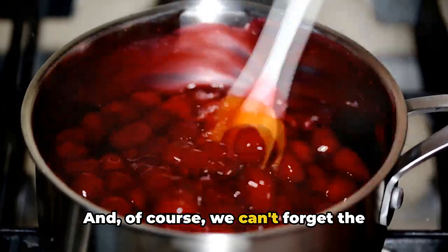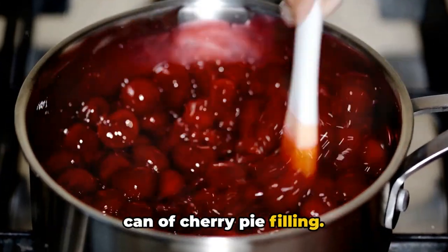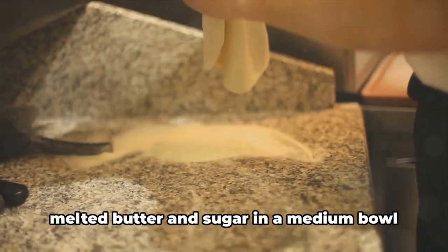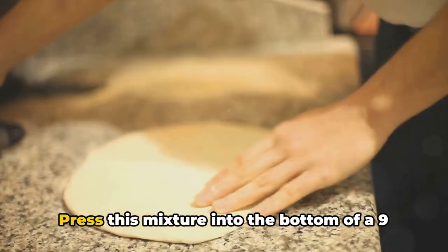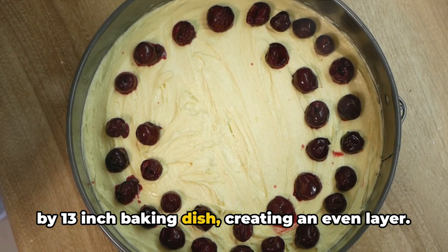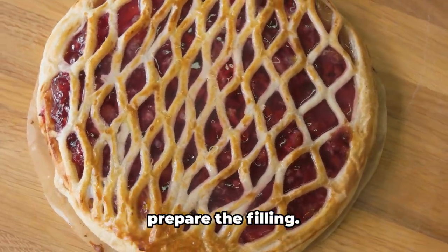And of course, we can't forget the topping. You'll need one 21-ounce can of cherry pie filling. Now let's get started. For the crust, mix together the graham cracker crumbs, melted butter, and sugar in a medium bowl until they're well combined. Press this mixture into the bottom of a 9-by-13-inch baking dish, creating an even layer. Chill this in the refrigerator while you prepare the filling.